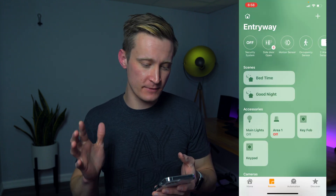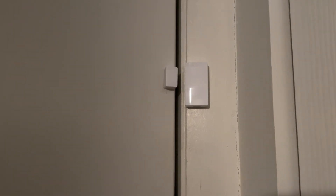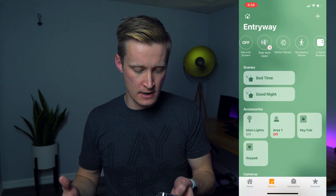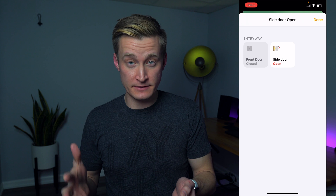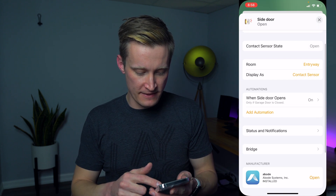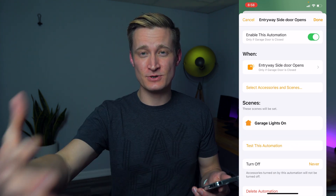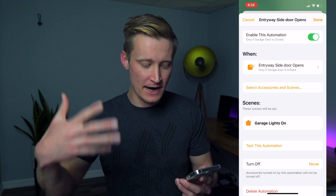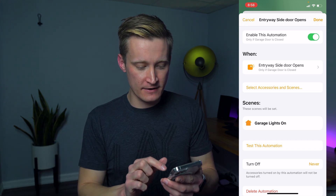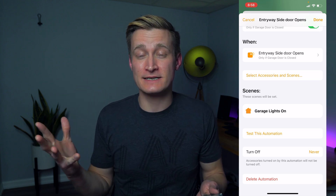I'm here in the Home app on my entryway, which has a side door sensor as well as a front door sensor, both from my Abode security system. If we go into the side door — the side door happens to be open as I'm filming this — there's an automation for when the side door opens. That's the door I use to enter into my garage, and when that opens, there is a 'garage lights on' scene which turns on the lights in my garage.